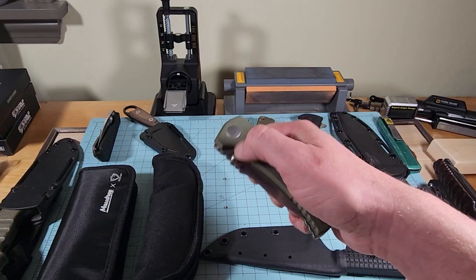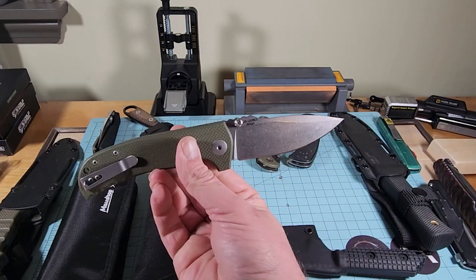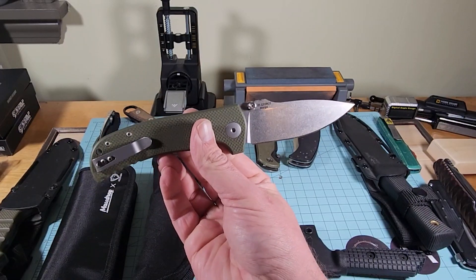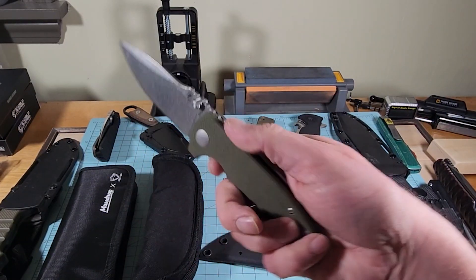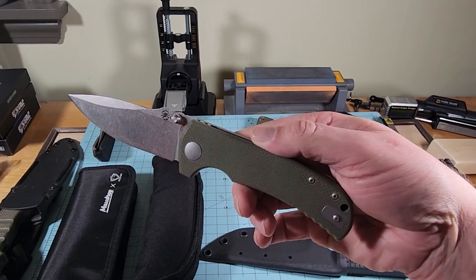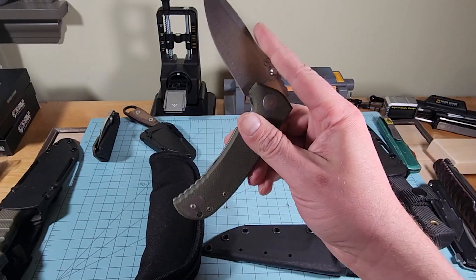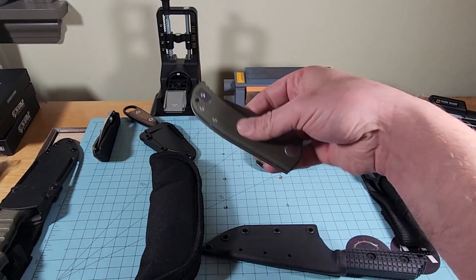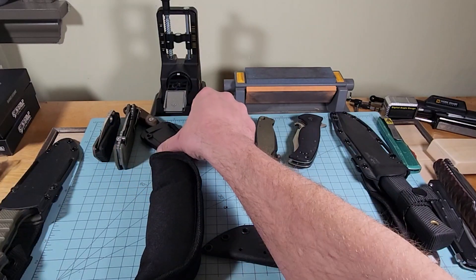We've got a Spartan Blades — that's a Les George design. I believe this is called the Aster, but I may be wrong; I'll have to look some stuff up. These aren't mine, so just bear with me. When we do full videos, we'll have all the information we can find.